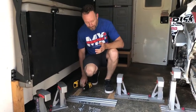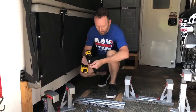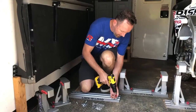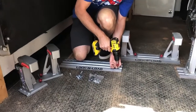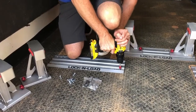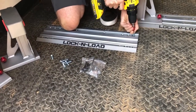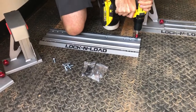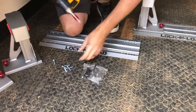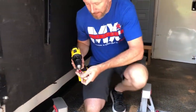I'll just show you how quick and easy it is. I already know the location because I'm just going to follow this pattern, but normally you just put your bike in here and decide where you want it. Otherwise, all you have to do is just drill it down. If I had a bit that actually fit, it'd be a little bit better, but we'll make this work.